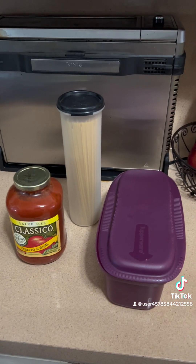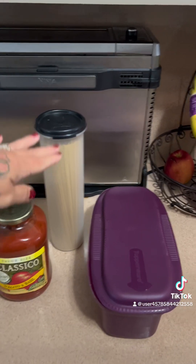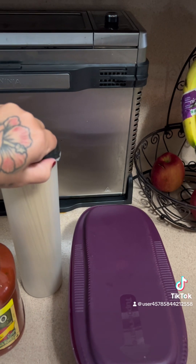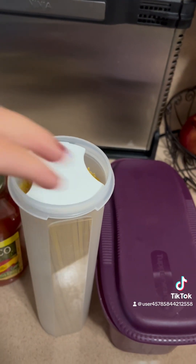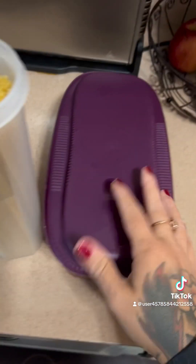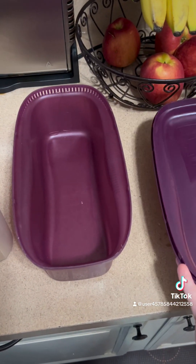Nothing goes better with our cooked hamburger than maybe some spaghetti. So we got some spaghetti in our Tupperware spaghetti dispenser — two servings. But we're going to make spaghetti for the family and we're going to use our Tupperware pasta maker. It's super easy.